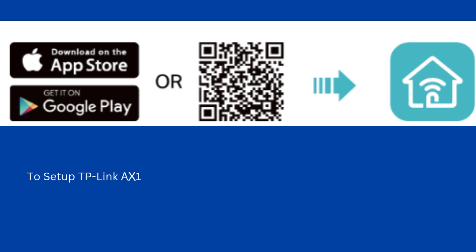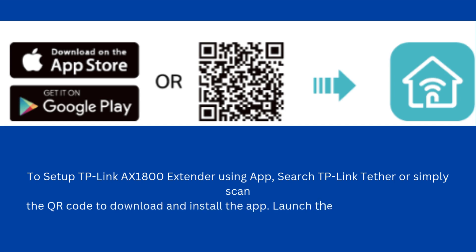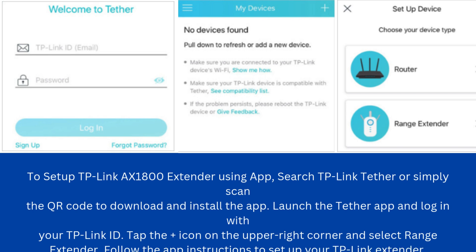To set up the TP-Link AX1800X extender using the app, search TP-Link Tether or simply scan the QR code to download and install the app. Launch the Tether app and log in with your TP-Link ID. Tap the plus icon on the upper right corner and select Range Extender. Follow the app instructions to set up your TP-Link extender.